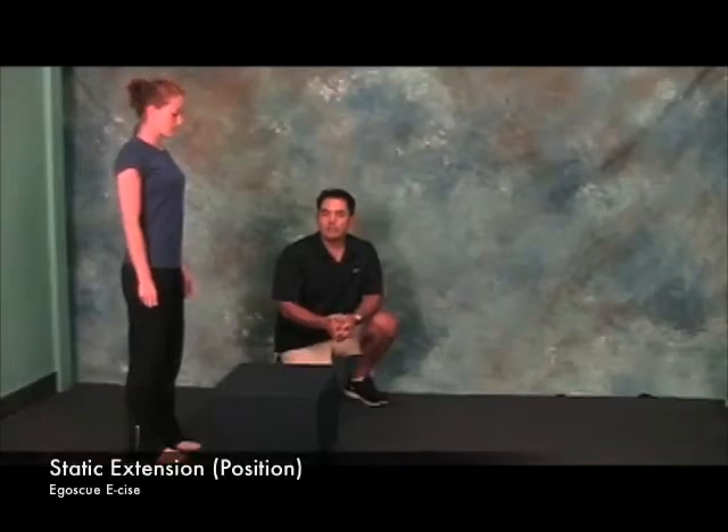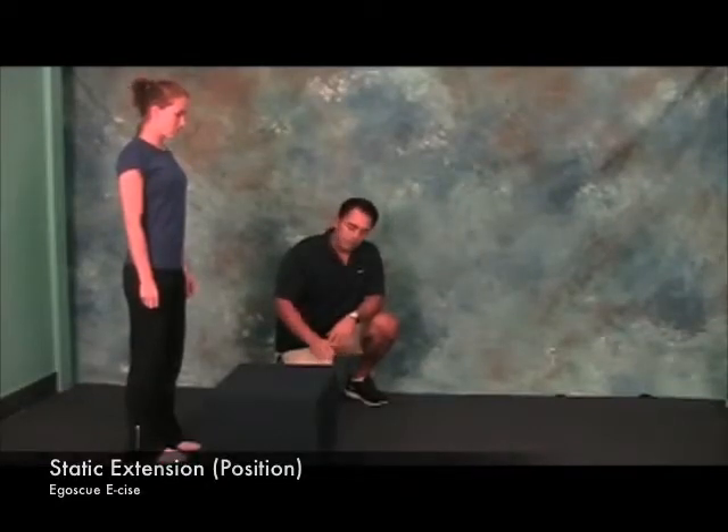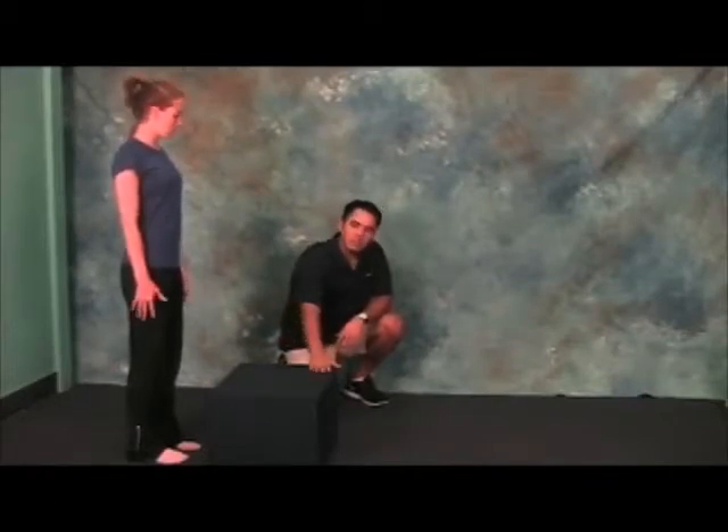This next exercise is called static extension. You want to start off with a block, or on top of a chair or an ottoman. This block is about 14 inches high.